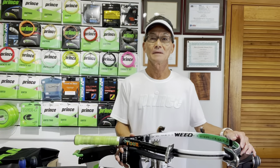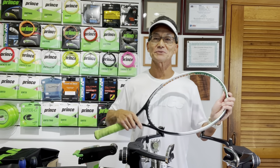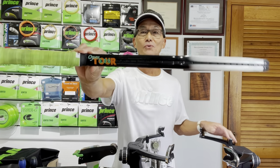Hi, today I'll be stringing a Weed racket using some of the stringing techniques shared in my other videos. Let's go inside. It's not very often I get to string a Weed racket, so I thought it would make an interesting video. Today I have here a Weed Open 135 Tour racket.